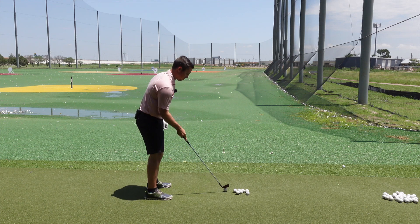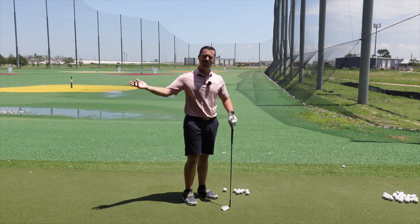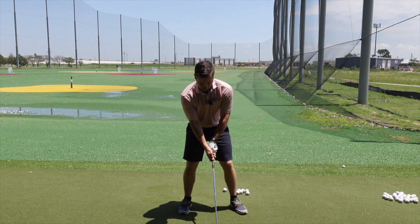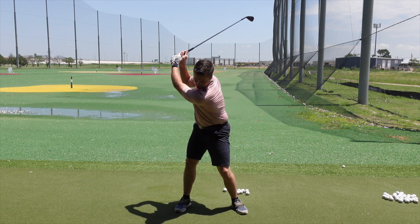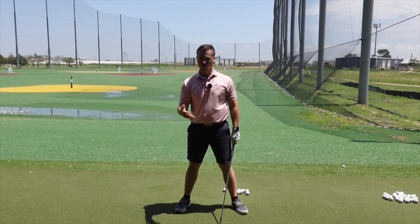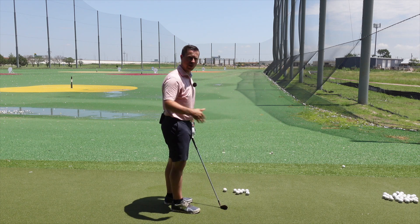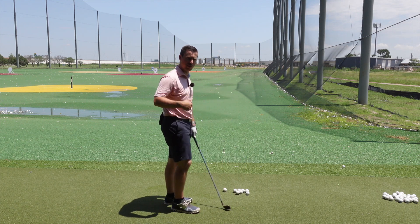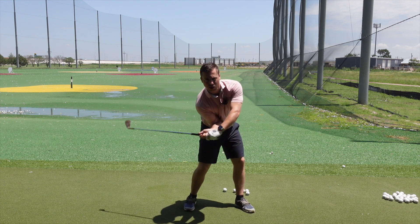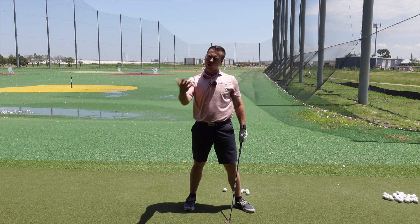From the downswing, his lower body and his upper body doesn't outrace his hands. He's very, very connected. When he comes back down, his arms are very much in front of him. A lot of times with these most common swings now — where it's a lot of lower body turn, a lot of upper body turn — they are torquing that body open and the club looks more like this, then it comes into impact. But his arms stay in front of him.